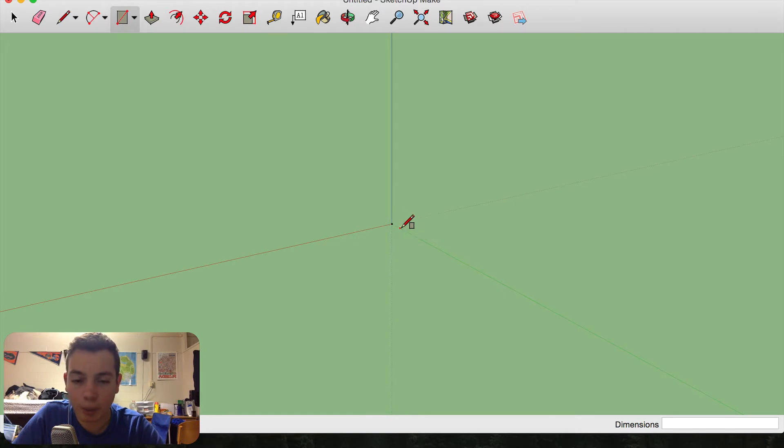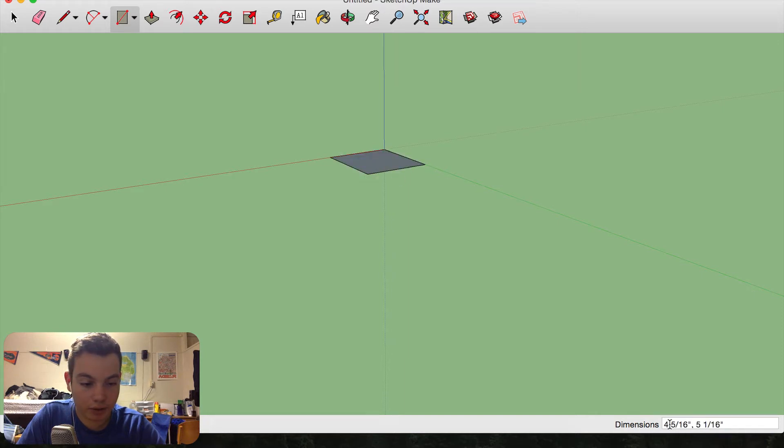The materials I want to use for this build are half-inch and quarter-inch plywood. We're going to start out by drawing a block that's five inches by four inches — four inches by five inches. This piece is going to be made out of half-inch plywood, so I'm going to raise it up half an inch.